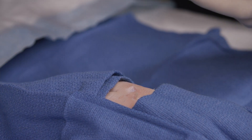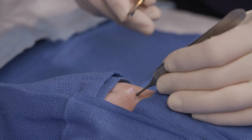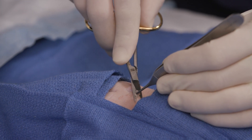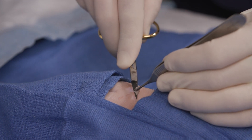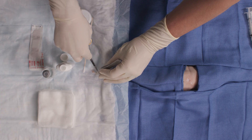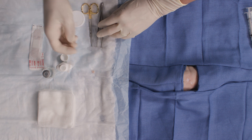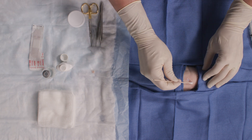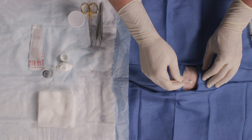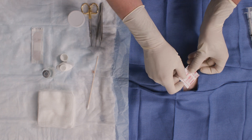Then I can move on to the second lesion. Again, grasping the skin tag with the pickups or the forceps, raising it up so I can clearly see the stalk. Then I want to confidently cut, making my snip excision with the iris scissors. I'll set that aside, then grab a little more Drysol and apply it directly to the snip site. Make sure it's hemostatic.